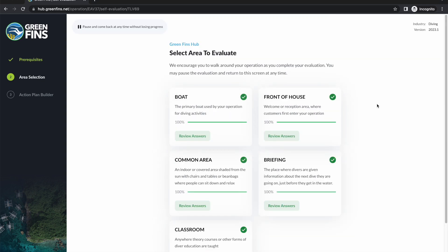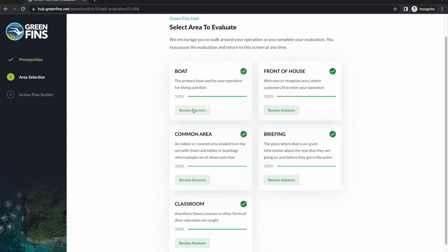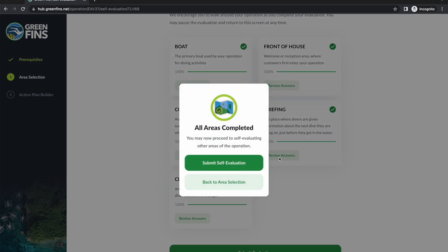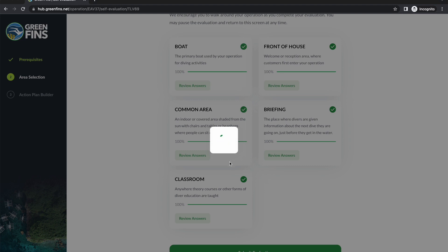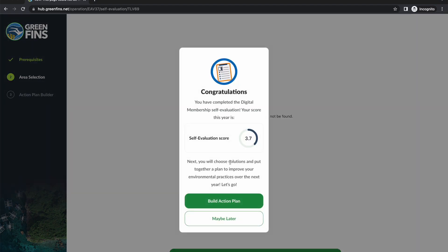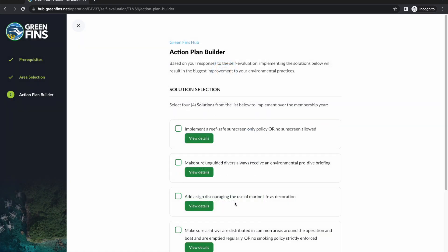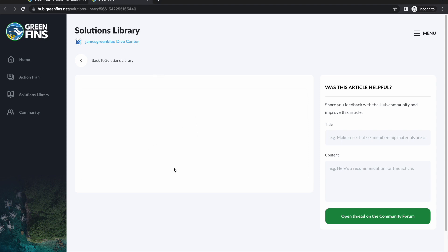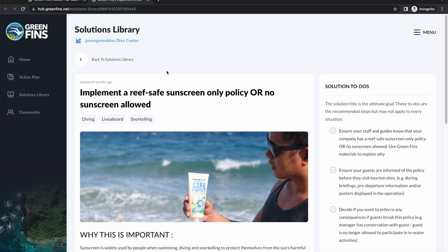I've now completed all of the areas, so each area has a green tick and 100%. If I wanted to, I can go back and review the answers and change them. Assuming I'm happy with my answers I can then submit the evaluation, and it will confirm that. Congratulations — you have completed the digital membership self-evaluation and your score this year is a number out of 10. The next step is to go and build the action plan. The hub will suggest six solutions based on your responses in the self-evaluation, and you need to review those and decide which ones are realistic and achievable to implement over the next 12 months.